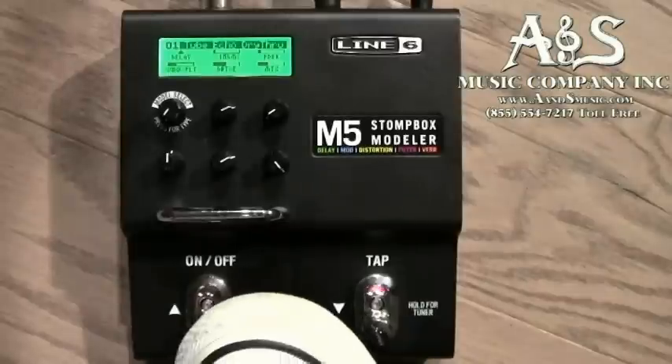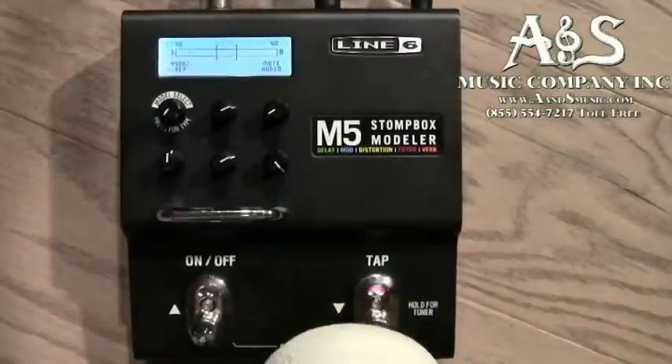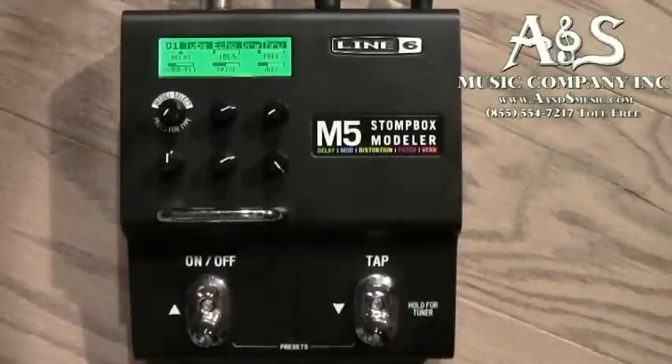It does have a built-in tuner. You engage it by pressing and holding the tap button, and you can see it comes up to the tuning screen there. To get back out of that, just press the tap tempo button again.